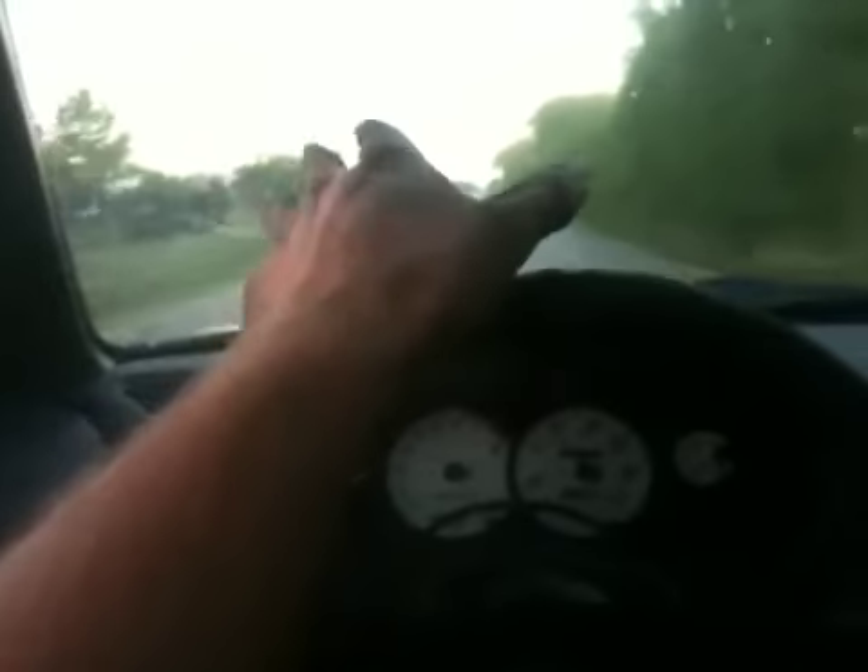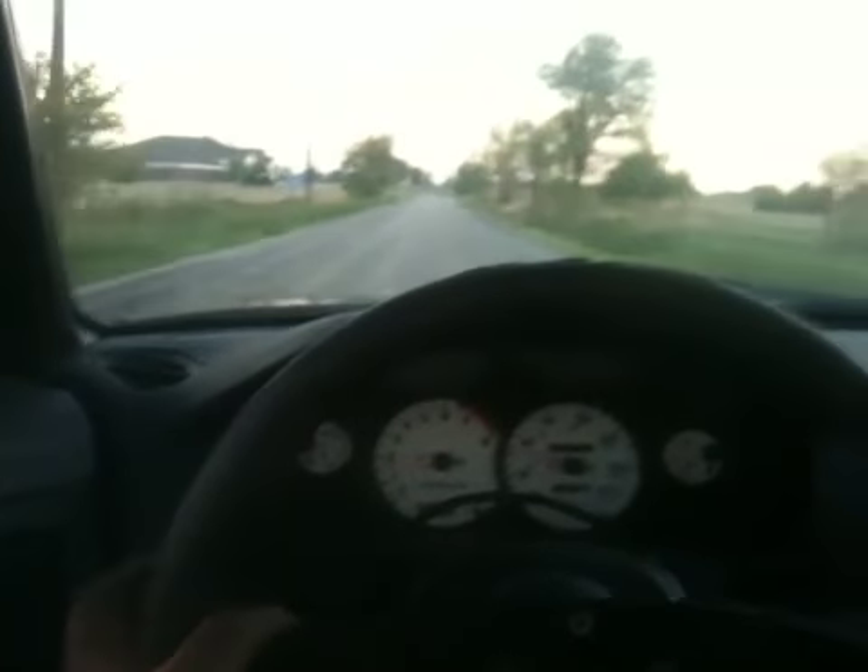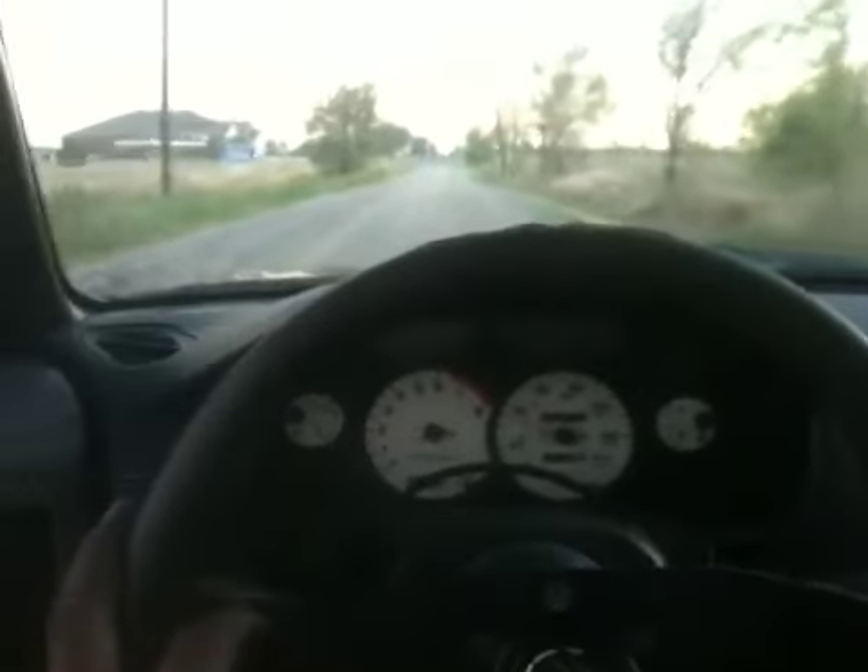Hey, notice that blow-off valve sound is different. With the other one I was getting lots of compressor surge — it was coming back out of the housing. It kind of made it sound cool because it would have a higher pitch and then the blow-off sound. I know it sounded good but it was not right. I'm getting no compressor surge now — just plain old the good stuff.